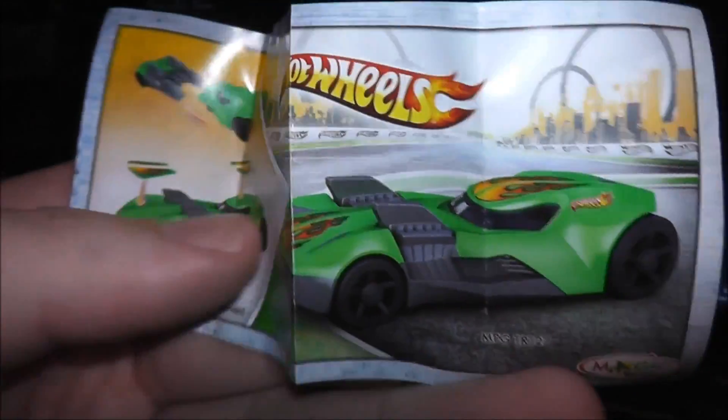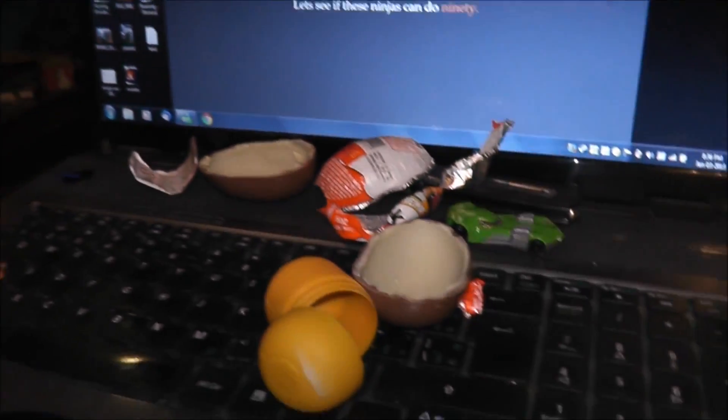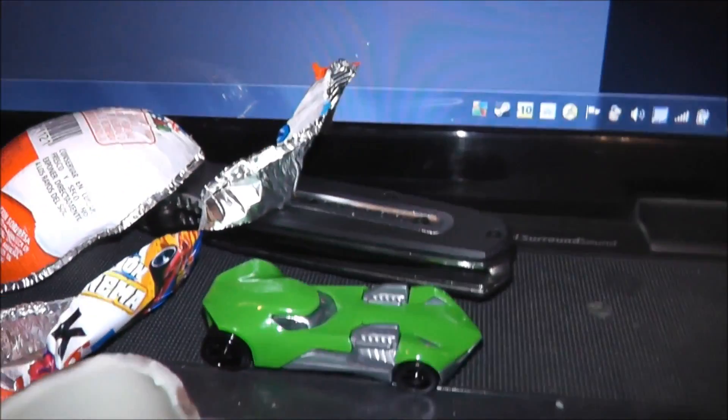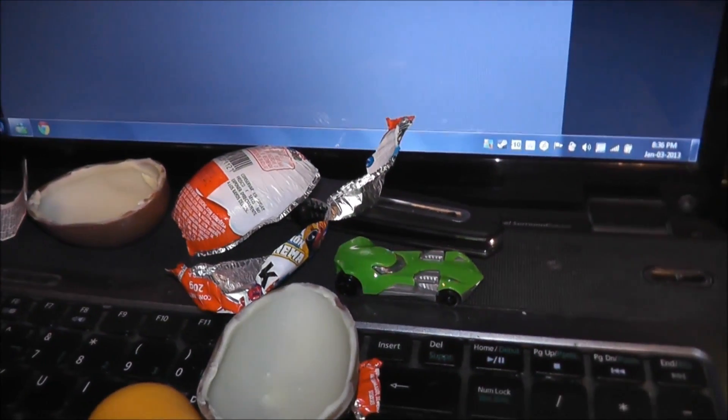I don't know if I can put the stickers on or not, but that's what's in there and that's the complete set. So anyhow, that is the first Kinder egg — ta-da!